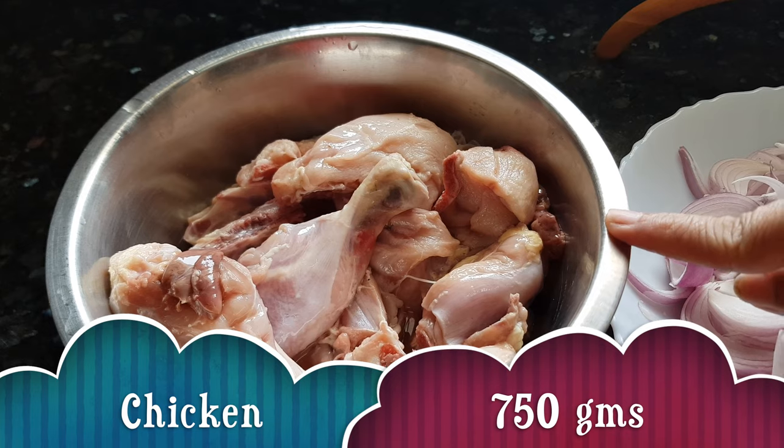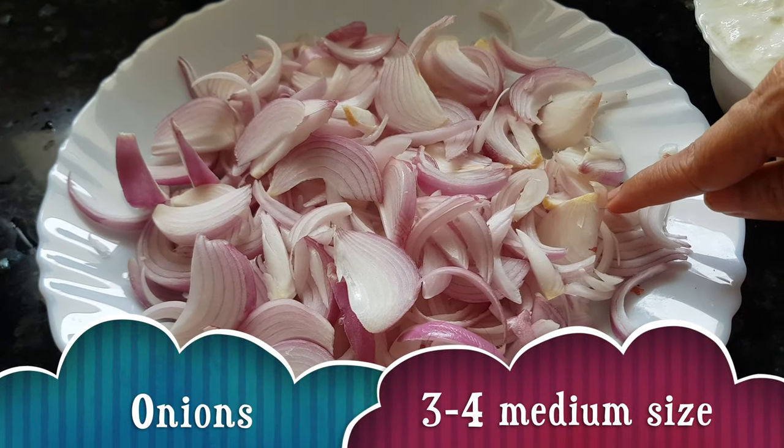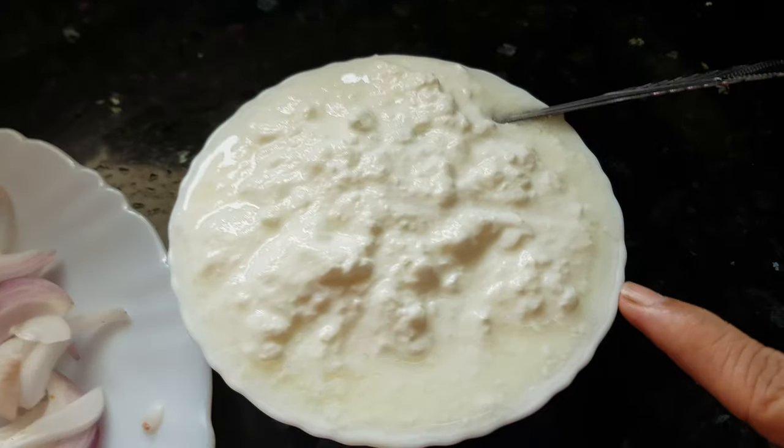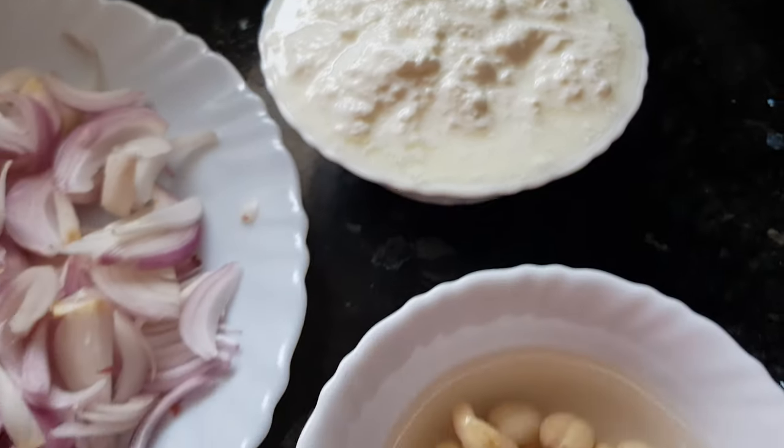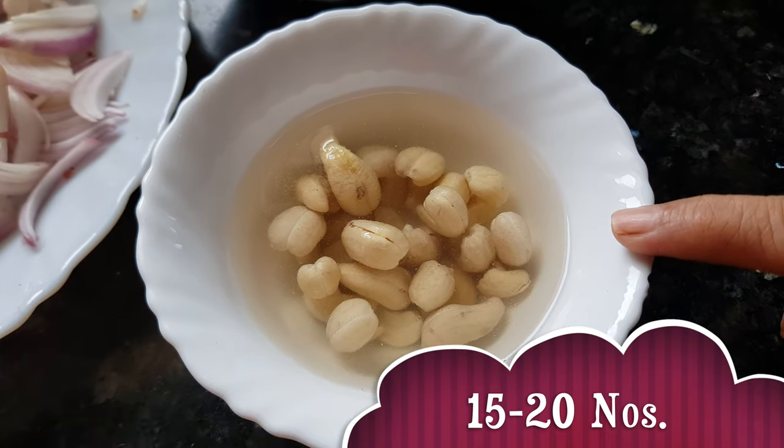1 small chicken, it is about 750 grams, 3-4 medium-sized onions, yogurt about 1 cup, and these are 15 cashews soaked in hot water.